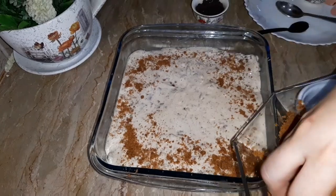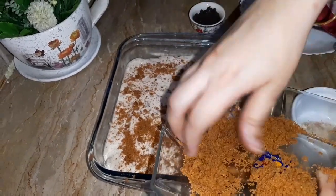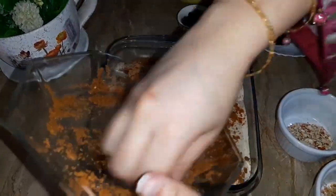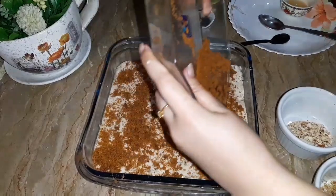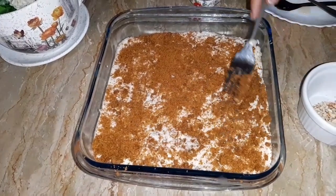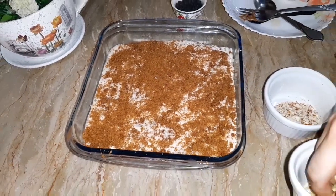Now I have made the handmade cream. Set the cream, then put the rest of the biscuits as a layer. Now set the biscuits equally in each place. Then add the nuts that we have left.